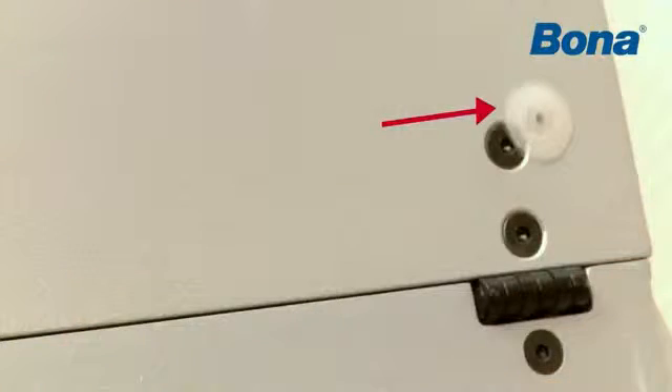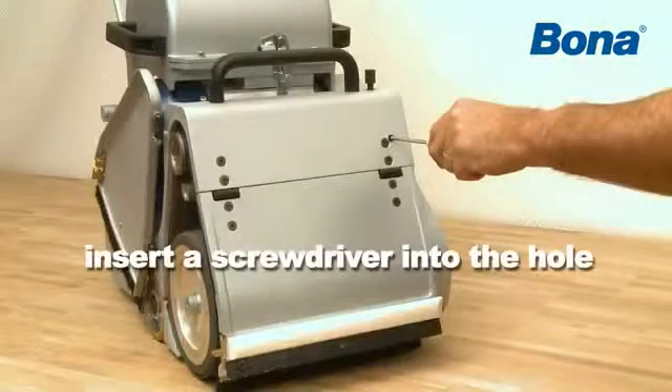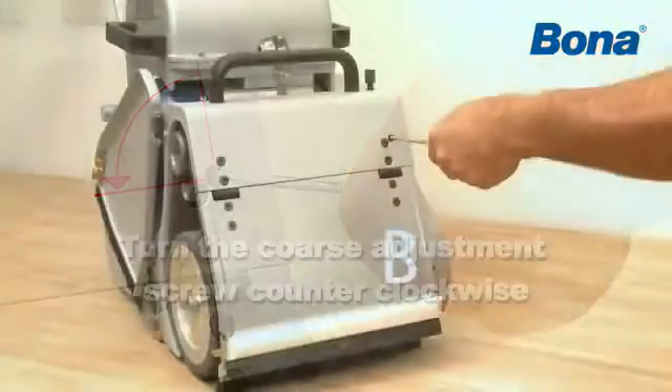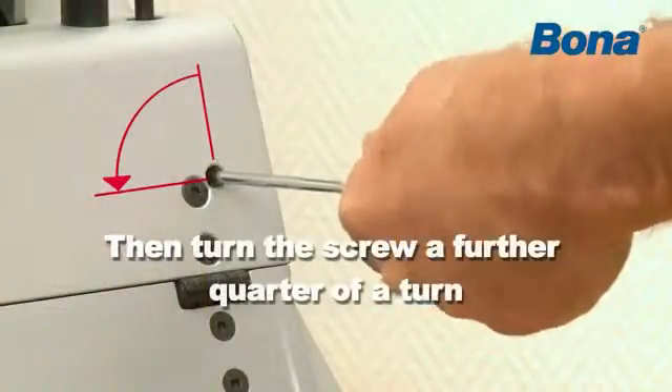Start the machine. Remove the plastic plug that protects the coarse adjustment screw and insert a screwdriver into the hole in the machine chassis. Turn the coarse adjustment screw counter-clockwise so the abrasive belt moves towards the inside of the edge guide, the machine side B. Then turn the screw a further quarter of a turn.